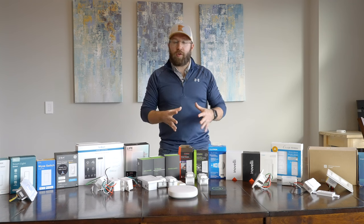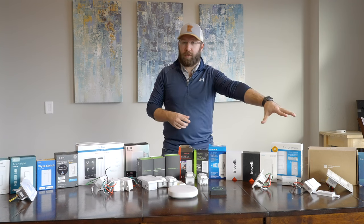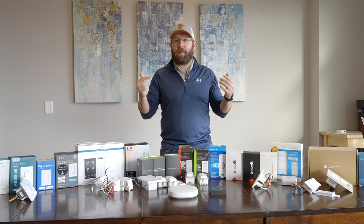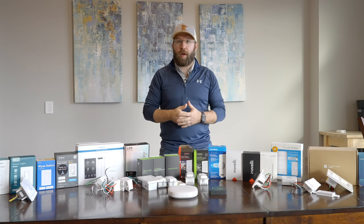For Apple HomeKit users, these are the best selections for you. These link right up to your Apple HomeKit — easy. Lights turn on, fans turn on, fans turn off, lights turn off. That's what you're going to want to go with.